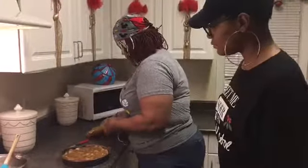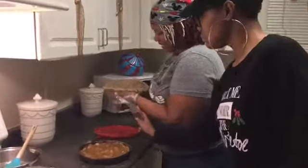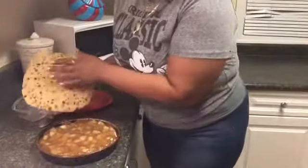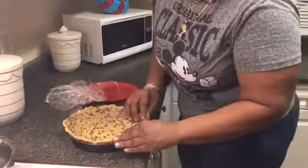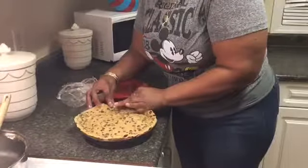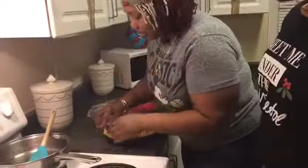We've got our other cookie dough and we're going to put it on top. This is going to be so delicious! I rolled it out so it'll be easier to put on top. I got this idea from my daughter-in-law Jay Nice in Ohio — she made one when they came down here for Thanksgiving and it was delicious, so I had to share it with y'all. What up, Jay Nice!